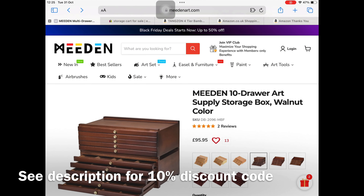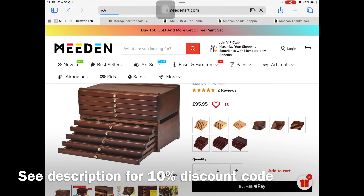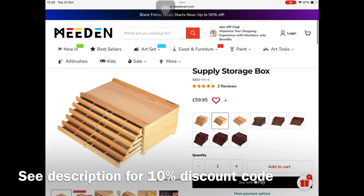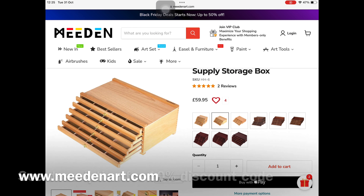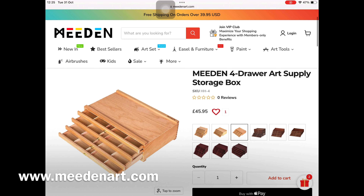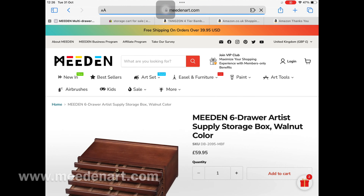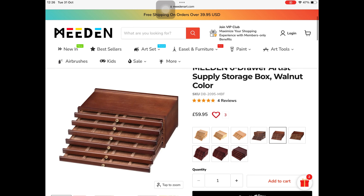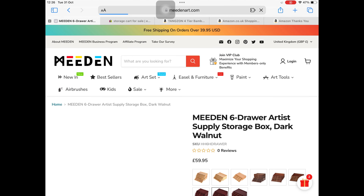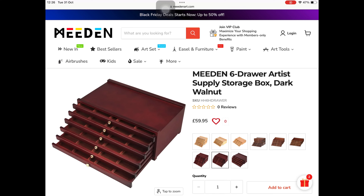Meaden is a Chinese company, but they have local warehousing in Australia, Canada, US, and UK, so that makes delivery a bit quicker. I'm just showing you some of the options on these beautiful drawers. They come in four, six, or ten drawers, and in a natural walnut or dark walnut finish. The natural finish is cheaper than the dark walnut, so you can choose which one suits you and your working environment, and indeed your budget.